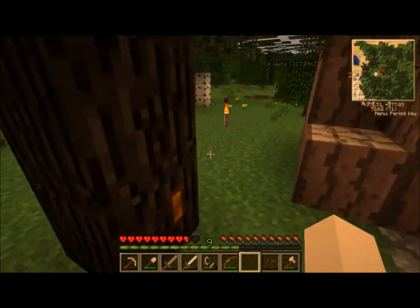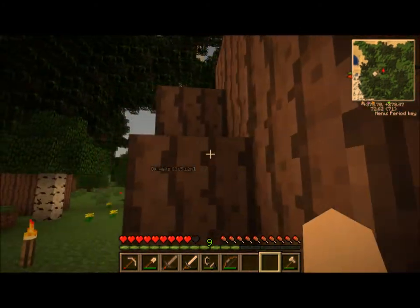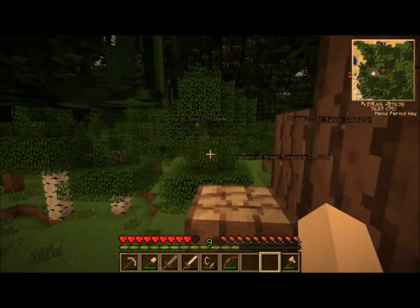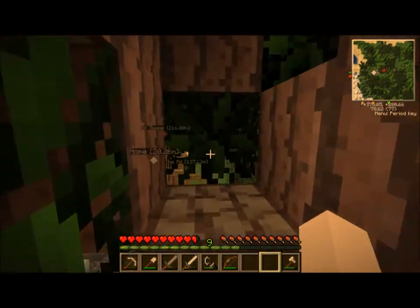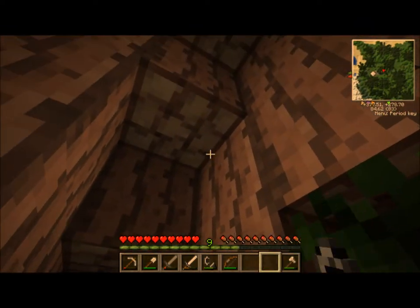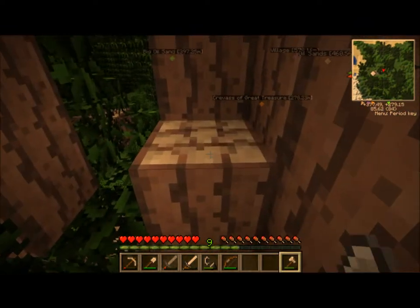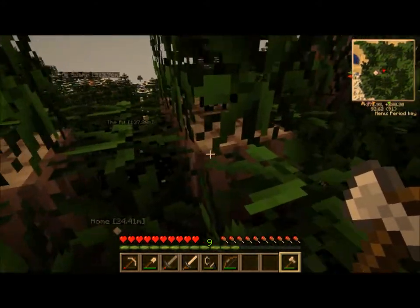Interestingly enough, saplings can be incredibly useful. Thank god that stupid tap broke. I made like four of them because I forgot that I had one, and I was like, oh man, these things break all the time. Turns out they don't actually break all the time - I was just making that part up, I guess to convince myself that I needed to make more things.